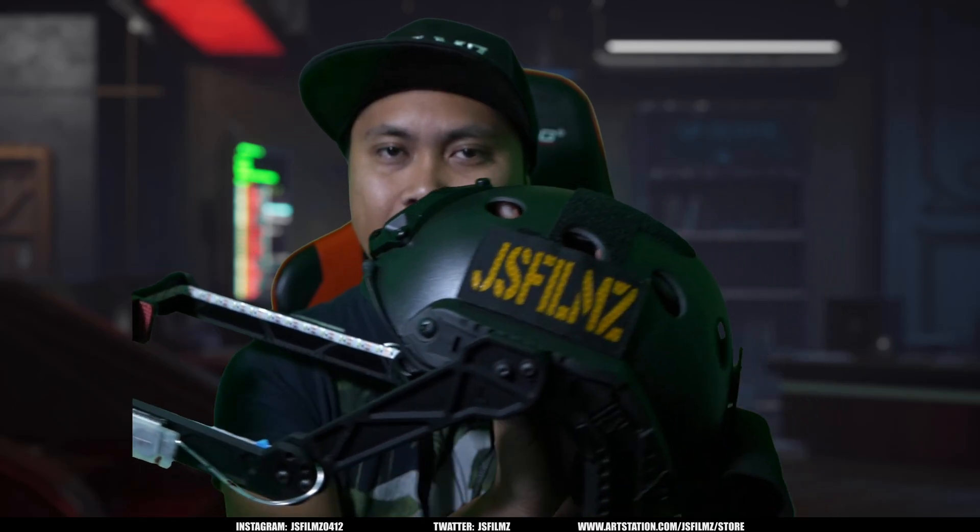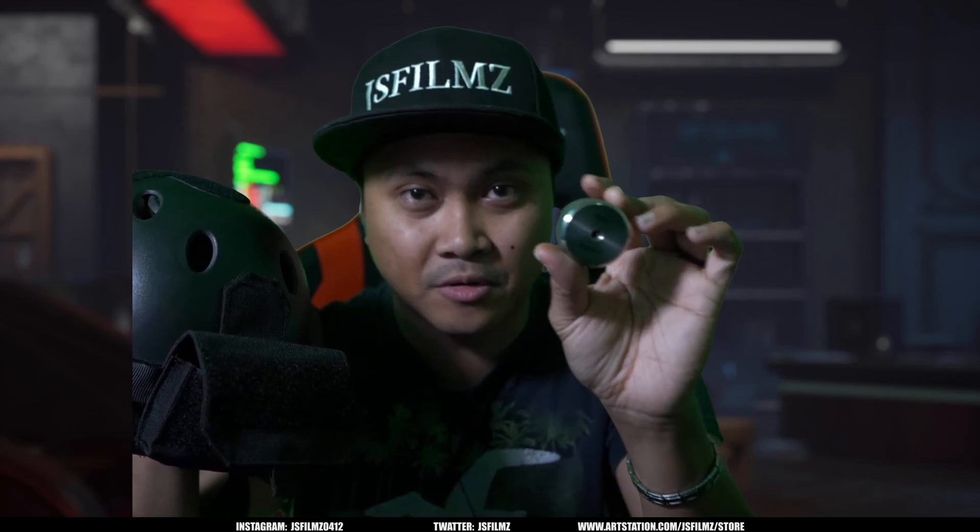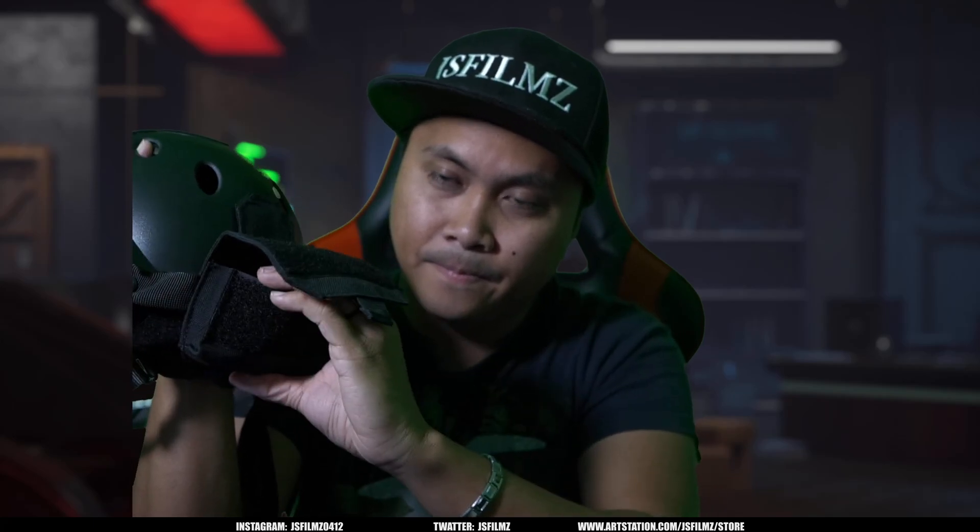The next thing that you're going to see changed is the counterweight system in the back. You're going to see that I actually have a bigger pouch right here, because what this is going to let you do is just buy gimbal counterweights and stick them in the back. It's a lot bigger and you can even put other things in there. These gimbal counterweights are 200 grams — available everywhere — and I'll just stick it in the back and close it, and I have my counterweight right there.